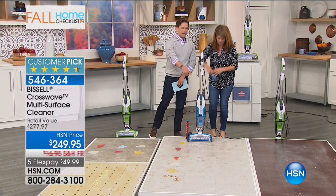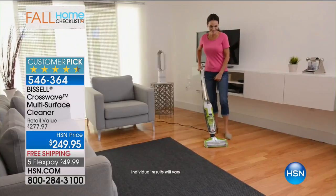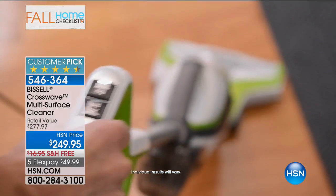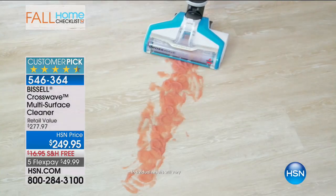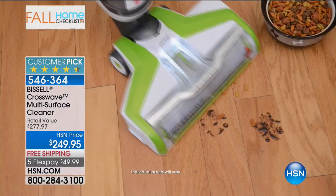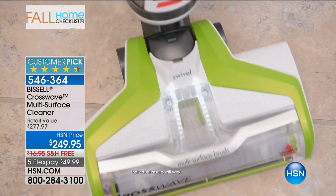It's okay to use this to clean your hardwood floors. It's okay to use this to basically shampoo your carpets and scrub them. It's okay to use this on caked-on, baked-on, thick, sticky, jelly-coated messes on tile, on grout, on hardwood floors. You buy the Air Ram for your vacuum cleaning. You buy the CrossWave for your wet messes and your scrubbing. I don't think you need anything else.